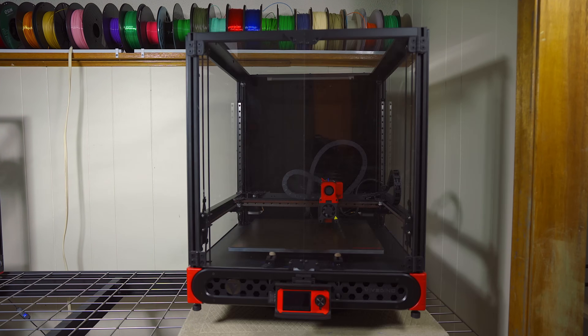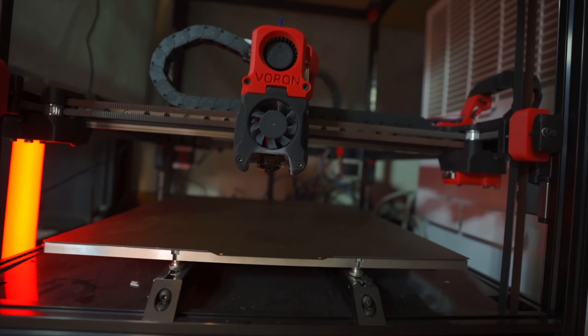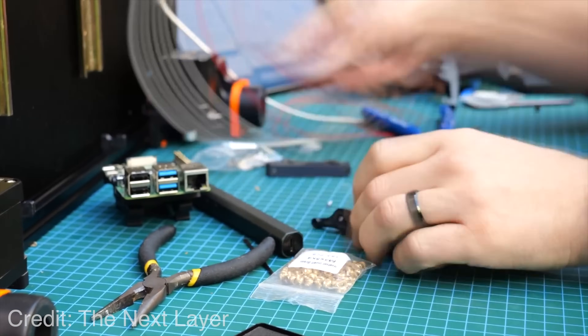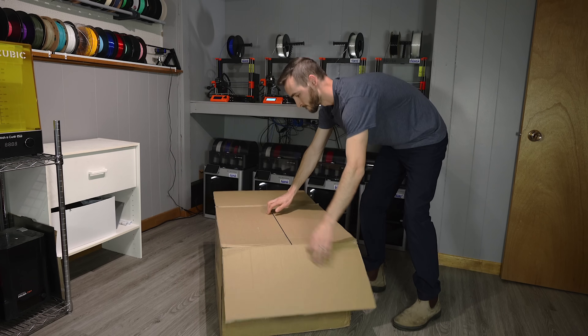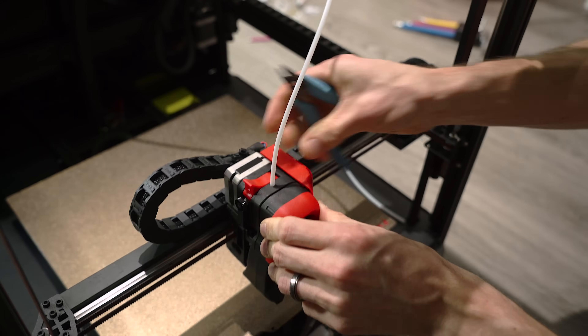But Sovol are not the first ones to implement this strategy. Before them came FormBot with the Trudon 2.0. FormBot set out with the same goal: to take the great design provided by the Voron team and make it more accessible for those that aren't interested in building a 3D printer from scratch. Prior to the Trudon, FormBot offered Voron kits, which was one step in the right direction. Prior to kits, you would need to source the entire bill of materials yourself, which would be prohibitive for a lot of people. So FormBot took it a step further by offering the mostly pre-assembled Trudon 2.0, which takes many of the design elements of the Voron and turns it into a ready-made printer with just some basic assembly steps required.